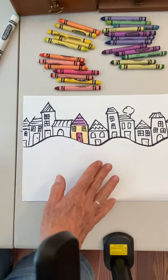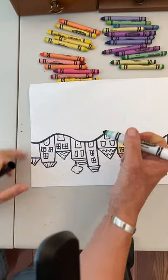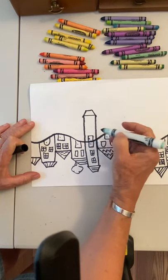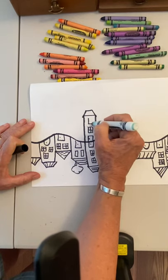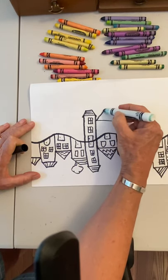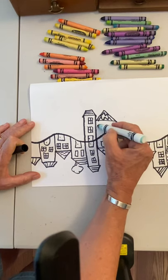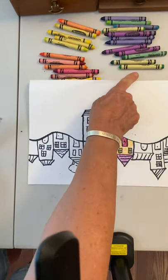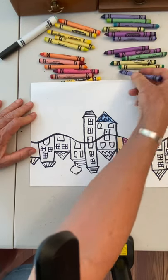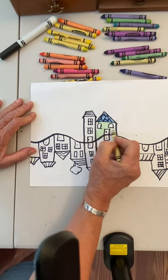Now pretend you're done — you're going to reverse it and do the exact same buildings the other way. You're going to copy what you did on the bottom part. Every building you did, you are going to copy going upward. What kind of colors are you going to use on this side? Your cool colors — greens, blues, purples.